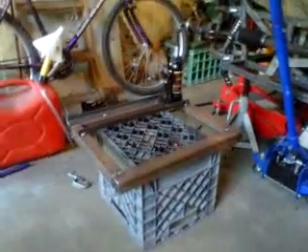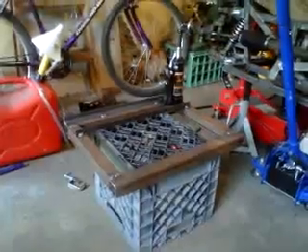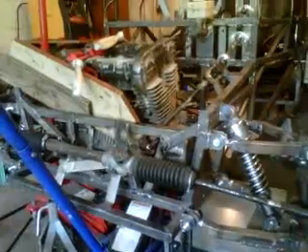Today I'm constructing an engine positioning fixture that's going to use three bottle jacks to take the place of all this myriad of jack conglomeration and horrible wooden shimming here that's holding the engine in place. By the way, I took the engine out of this.